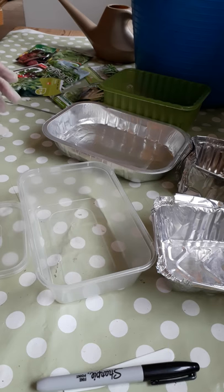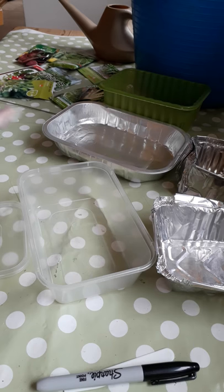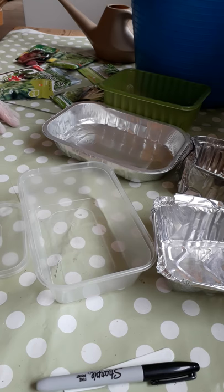A lot of supermarkets now have seeds in — Lidl and Aldi and all the others have a few packets of seeds. You can try any sort of edible vegetable — herbs or veg would be fine for this. I've gone for beetroot, peas, lettuce, and some herbs as well.